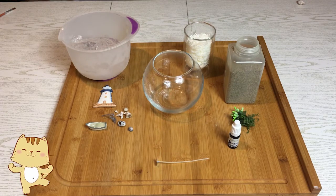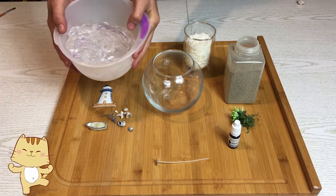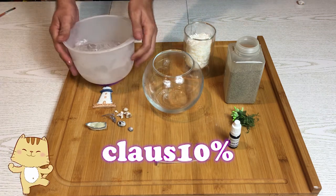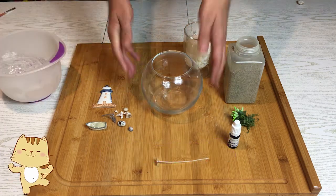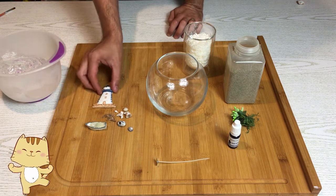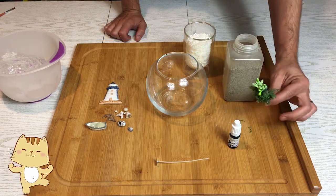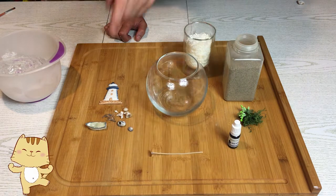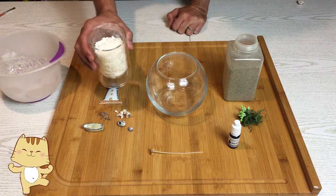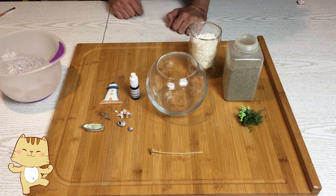La prima cosa da fare è ovviamente sciogliere la cera in gel, acquistata su Happy Mold con il codice sconto CLAUS10%. Userò questo contenitore in vetro per fare un diorama a tema marino: sono di Genova, quindi metterò un faro, della sabbia, del verde con dei fiorellini, uno stoppino, delle conchiglie, un delfino, una barchetta, della cera di soia facoltativa e un po' di colorante blu liquido, anche questo preso su Happy Mold.